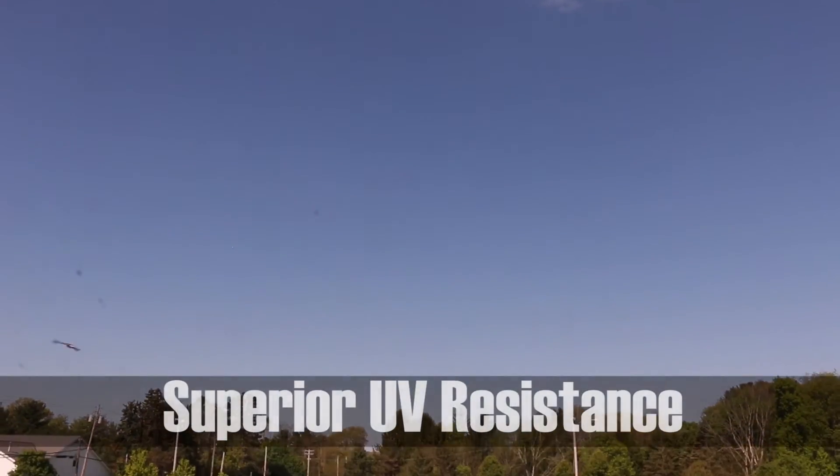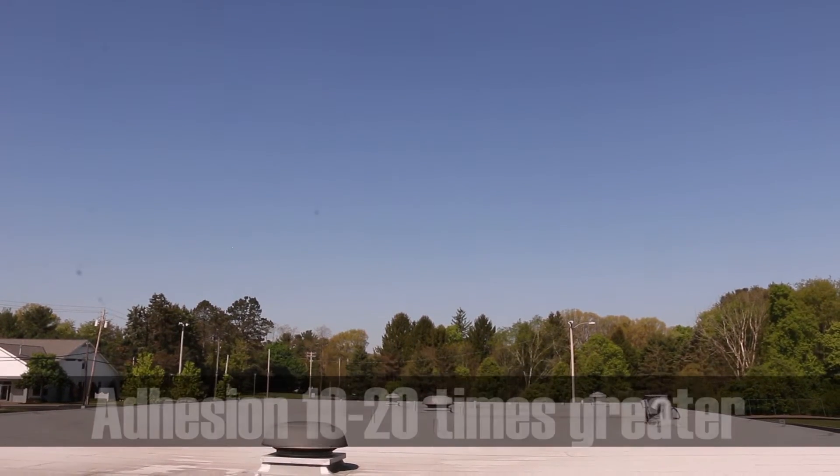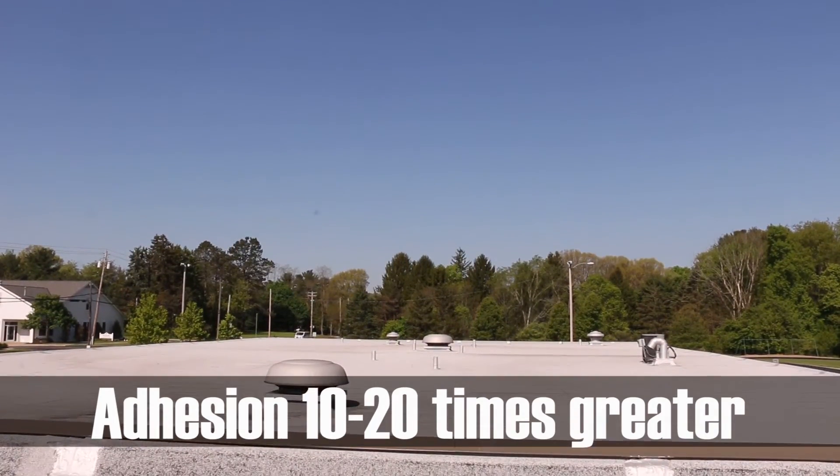The UV resistance is superior to anything else out on the market, and our adhesion data is 10 to 20 times higher than what's currently on the market.